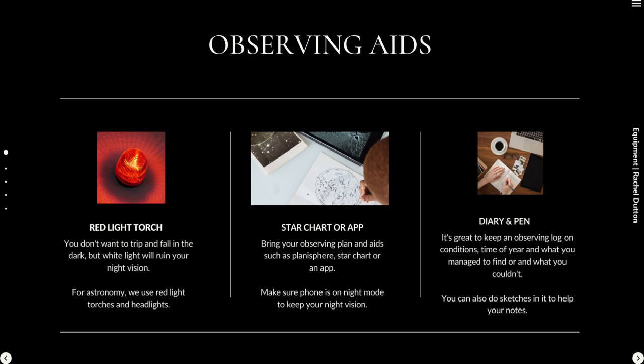Finally, I like to create an observing log — make a note of the conditions, the time of year, the location, and what you managed to find or didn't find. You can also do sketches. Phone cameras don't always have the dynamic range to capture what you saw, so sketching things out is useful. I didn't really believe this until I got used to sketching the moon, and now I know my way around the lunar surface pretty well. Drawing what you see really helps you learn the night sky.